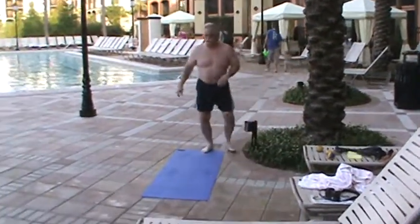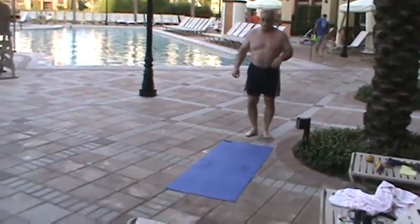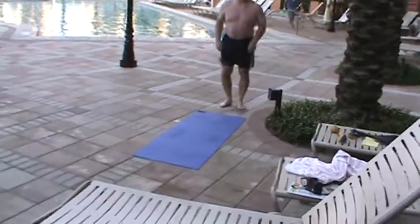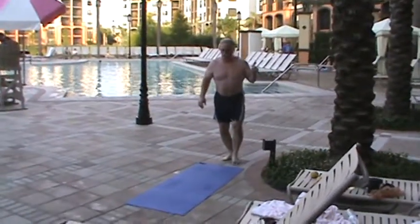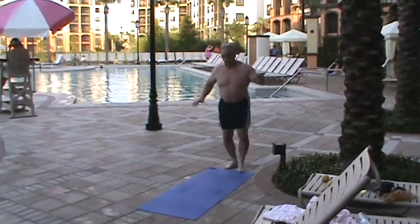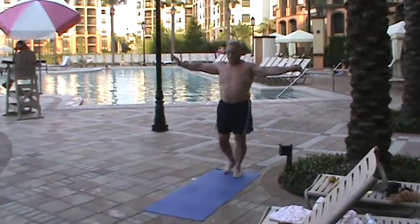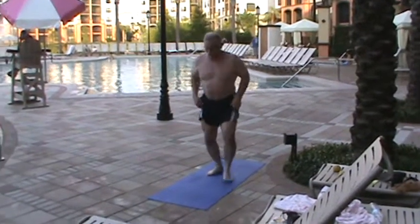Then the last thing: circus burpees. I'm going to do a 20-rep set, and this would be 1,100 for the week — that's a great week. 150 for the day: I did 50 this morning, and this is like my sixth circuit, so this is my last set, my last burpees of vacation. Here we go, 20 reps.